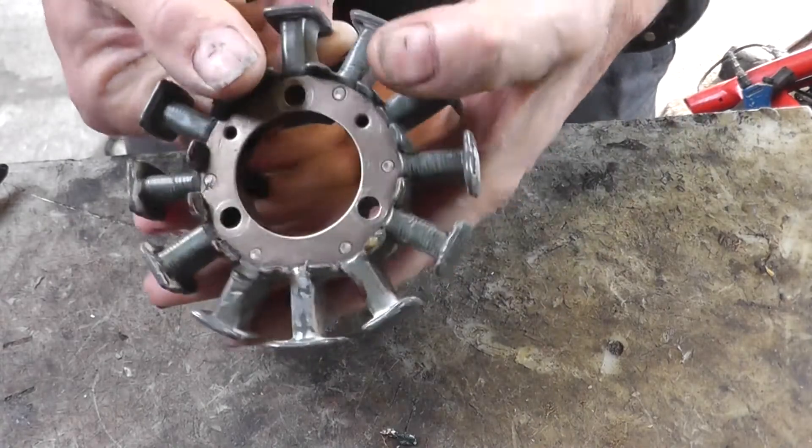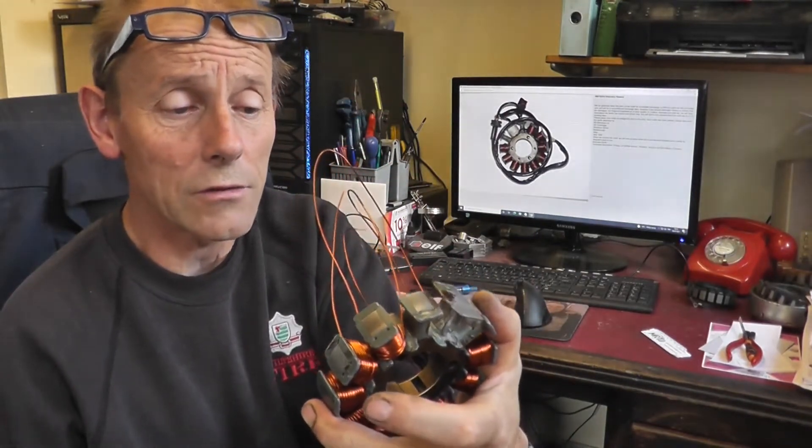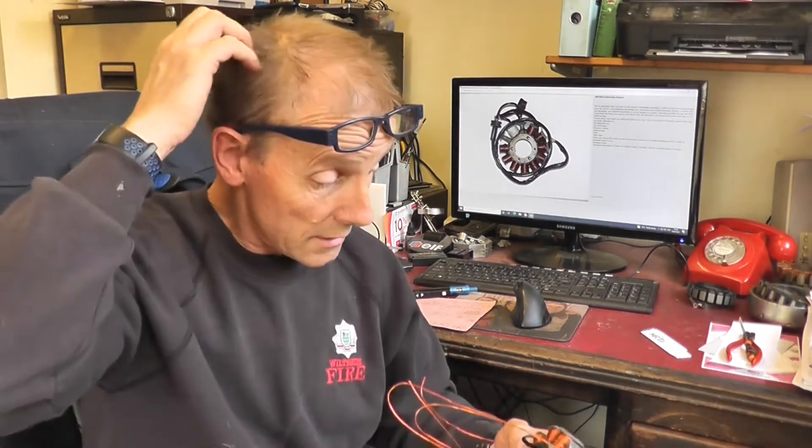Back in the office, as this is where I do most of my winding. I've put the charging coil wire on the poles — it's three phase. Three phases, with one, two, three, four, five, six, seven, eight, nine coils on it — so three coils per phase. That's all done: 44 turns of 1.06mm wire on each pole.